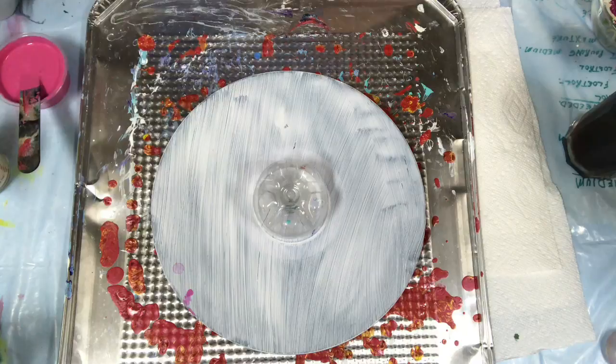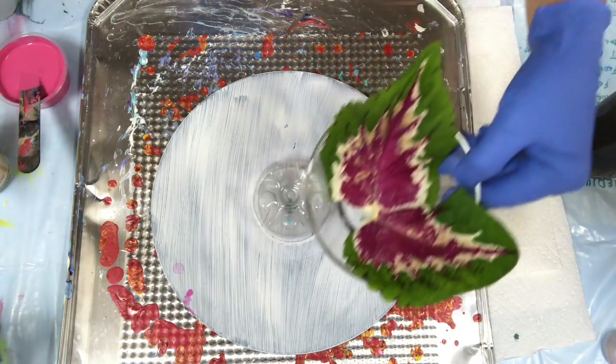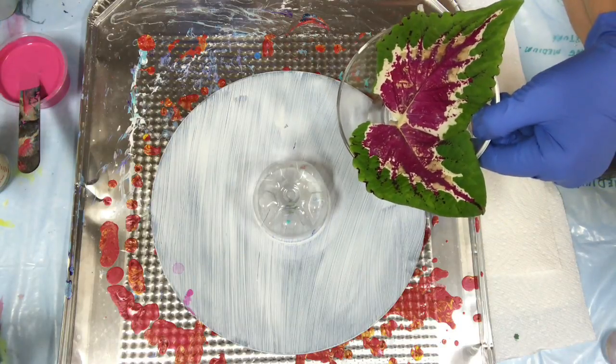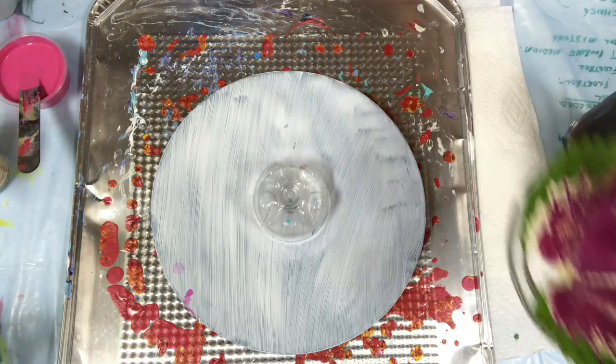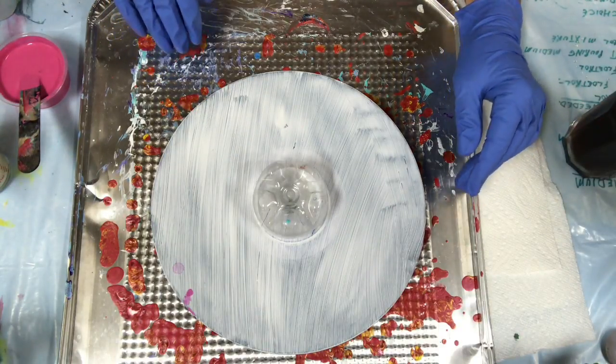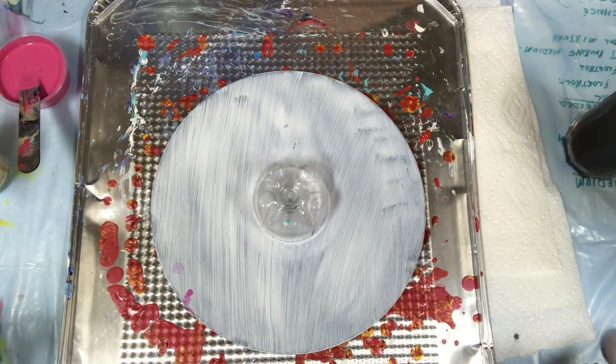I'm trying to see if I can get something similar to my Coleus plant — these are the colors. So the colors will be similar. It might work out, it might not. I'm going to see how it goes.